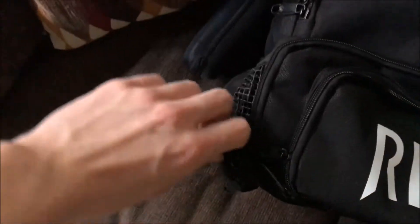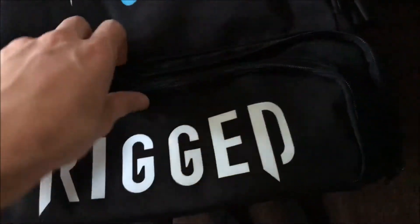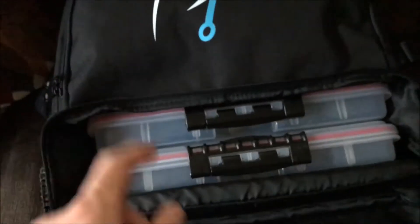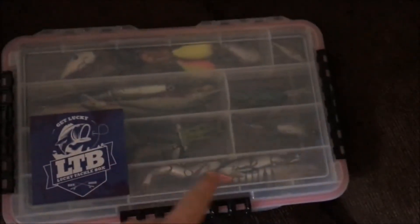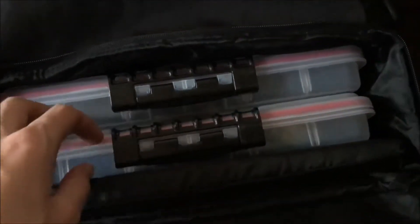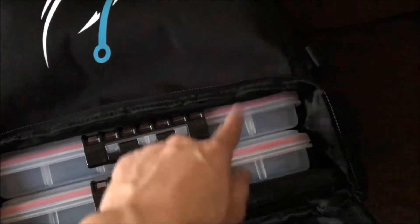I'm going to give y'all a nice 360 view of it first and then we're going to get into a review of it. Probably the best thing about this tackle backpack is that it fits full-size tackle boxes, which I'm pretty sure no other tackle backpack does. Right here I've got some Plano 3700 waterproof tackle boxes. This bottom compartment will fit three 3700-size tackle boxes, or you can get one deeper tackle box combined and then put one more 3700 right there.